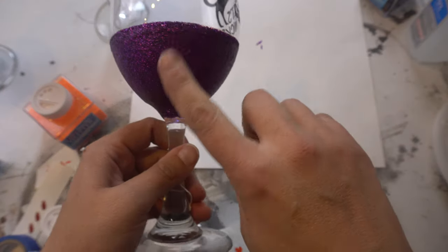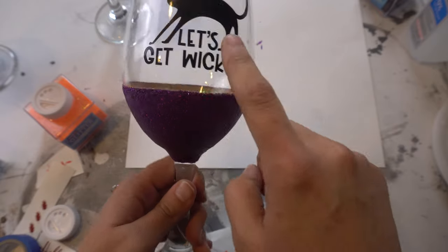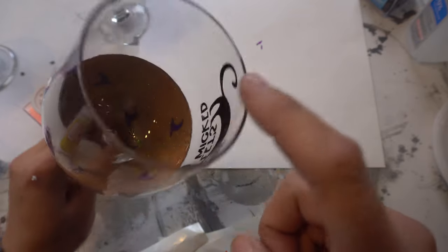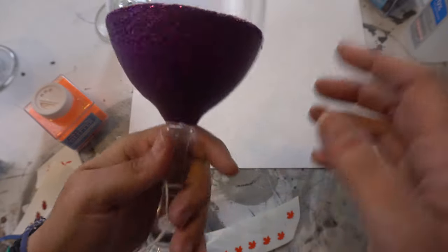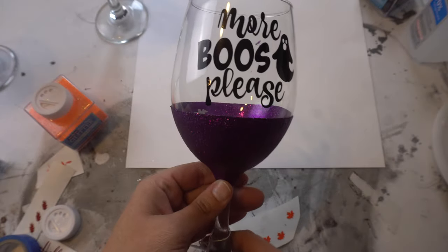This is completely dry to the touch — it has a matte finish. Here's the decal that I cut out before. You can put them inside like this to have the peekaboo effect, or you don't have to. Here's another one I did — 'More Booze Please' — and this one has little white ghosts on the inside.